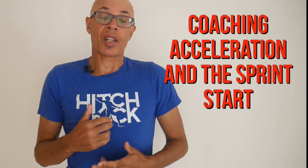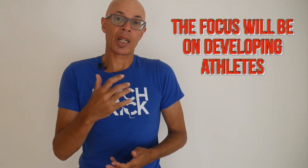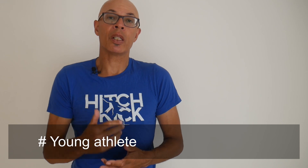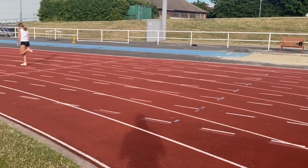In this video we're going to take a look at how to coach acceleration. It's all well and good knowing that the rear leg in the block should be at an angle of 120 degrees, the front leg at 90, and the torso angle at leaving the blocks at circa 40 degrees. But how do you apply that to the novice sprinter who maybe doesn't have the power to drive out of the blocks? And also, what about the debate around pushing or pulling when you leave the blocks and accelerate? I'm going to answer some of those questions in this video.